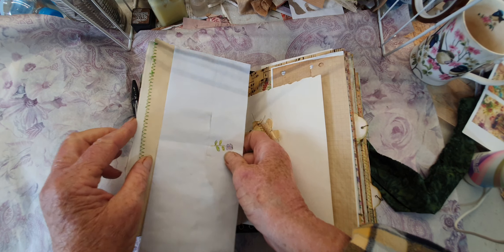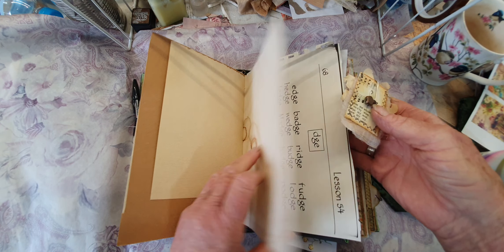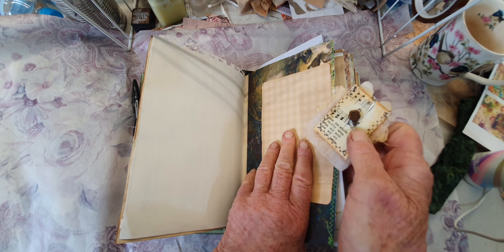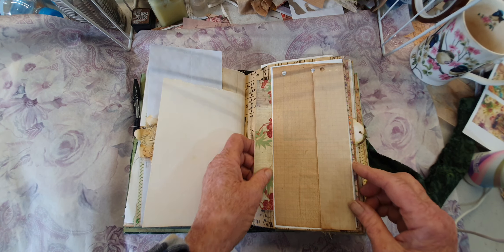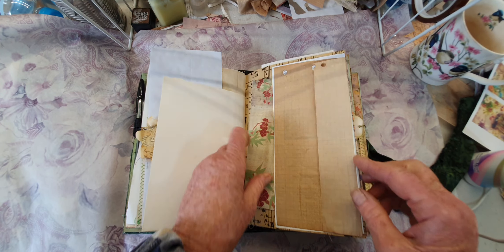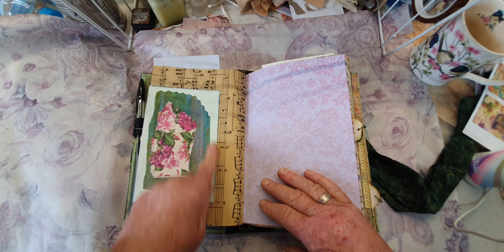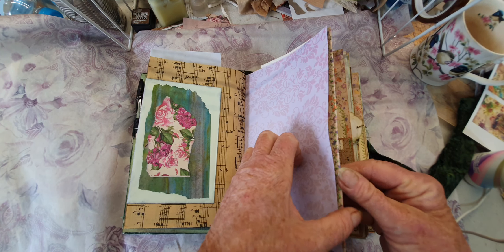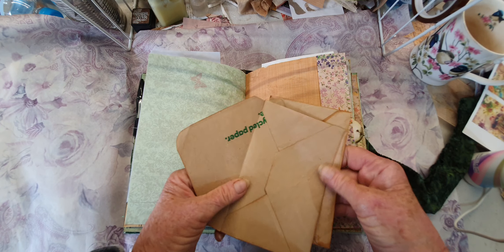Here you've got an envelope - I had to cut it because it was glued shut - so you can journal on that. And then there's a tuck and a flip. This is an old journaling card I've had for who knows how long. And then an envelope flips out - a little bit of collage, one of my painted papers. That's wrapping paper that I photocopied. And some more of those Woolies bag envelopes.